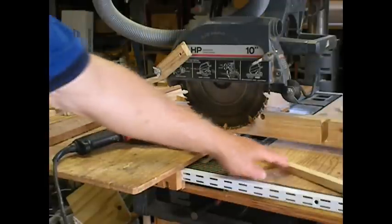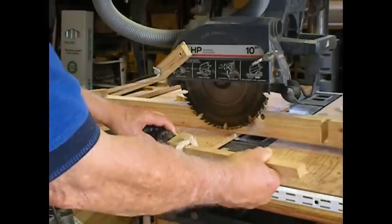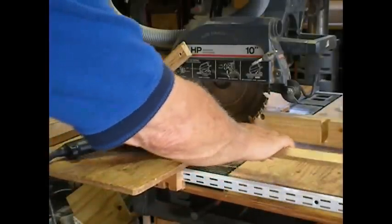This is a handmade chuck that I made to fit practically any size square. It'll turn this one, it'll turn this one — it's a little larger on that side.